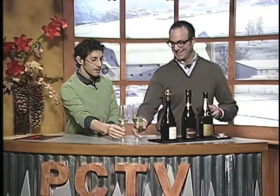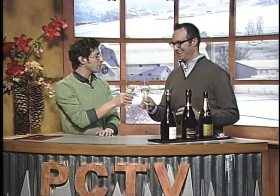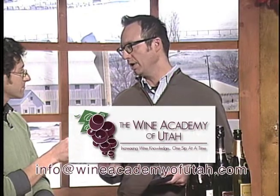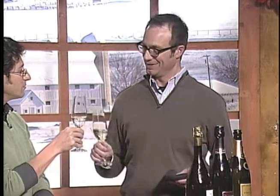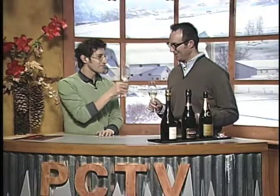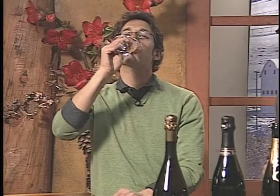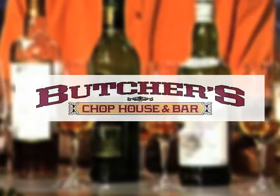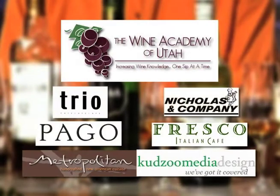All right, Jimmy, as always it's a pleasure. If people want more information on picking champagnes, where do they go? Give me a shout at 801-486-WINE, or 9463. Thank you, Jimmy. Happy holidays. Drink of the Week is brought to you by Butchers and by these fine sponsors.